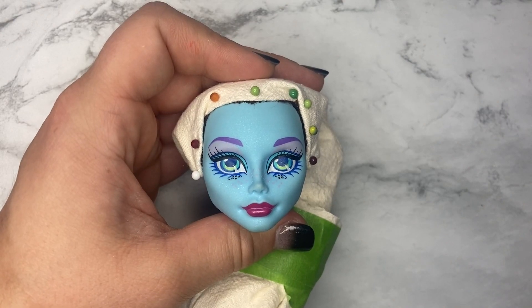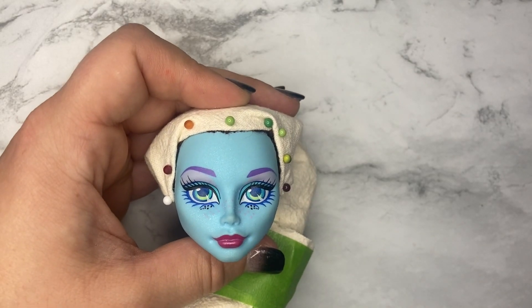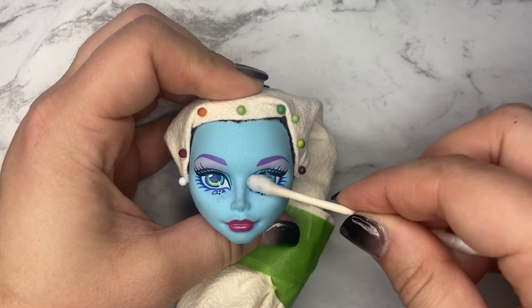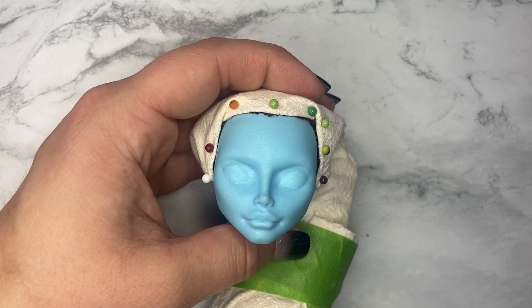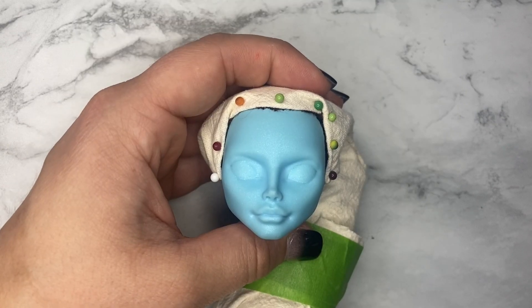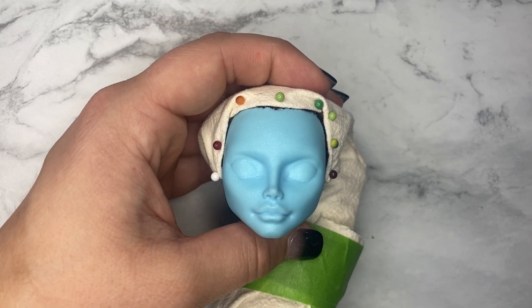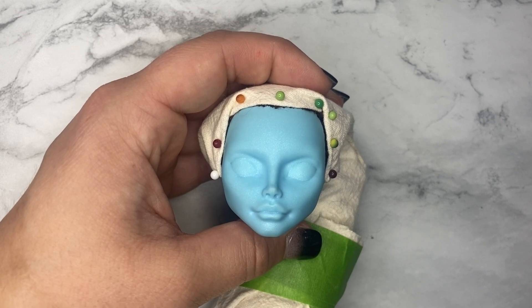Now I'm ready to get started on her face. Taking 100% acetone on a Q-tip, I'm going to remove her factory paint. I'm now ready to prep the face with two layers of Mr. Super Clear, waiting 15 minutes in between each spray and an additional 30 minutes before beginning her face up. And as always, please be sure to read the manufacturer's safety instructions before using any of the materials mentioned in this video.